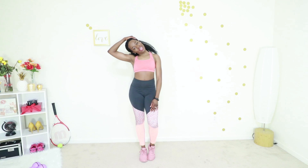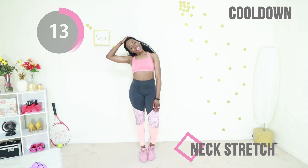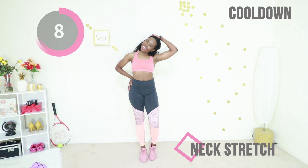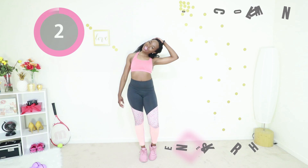Yes, you did it! Let's go ahead and stretch a little bit. We're going to start with stretching out that neck — just a slight bend to the side. You can use your hand to support your head. When you feel good, go ahead and switch to the other side and just gently stretch that neck out. Release all the tension — you did it.